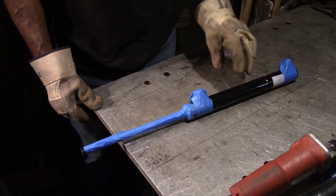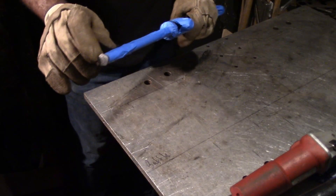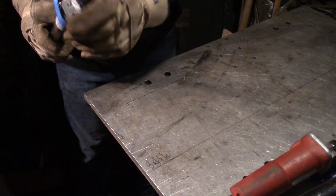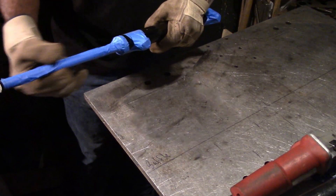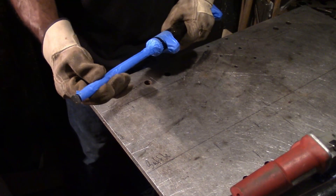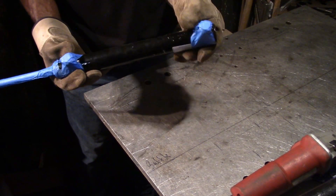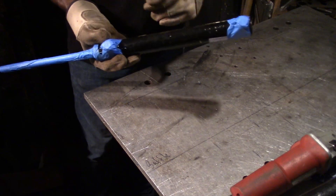Right now I have the cylinder and I'm about to use the grinder to grind off the weld bead at the end of the rod and also clean up the back end of the cylinder. I have tape on here to protect the rod from grit and debris and also to prevent any of that debris or grit from getting into the ports and into the cylinder itself.